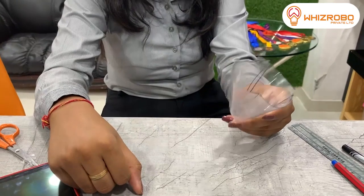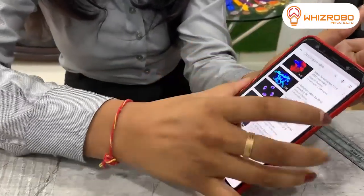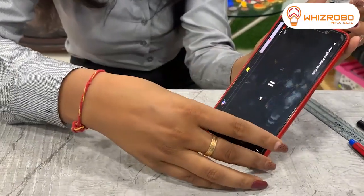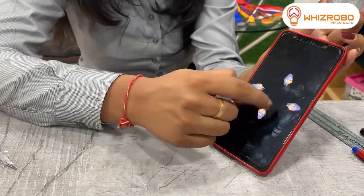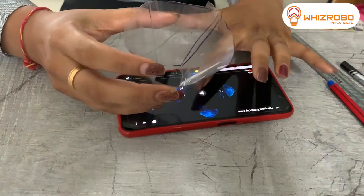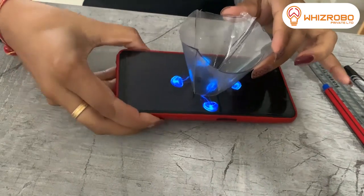Cut any excess from both sides if needed — and this is my 3D hologram, ready. Now, how to use it: take your phone and open YouTube. In YouTube, type '3D hologram video' and this kind of page will appear on your screen. Play any one of those videos, switch it to full screen. You will see 4 shapes moving on the screen — keep your hologram at its center. Switch off the lights and you will see a 3D image formed at the center of the hologram.